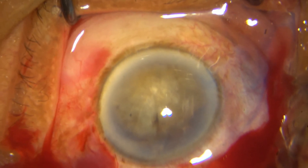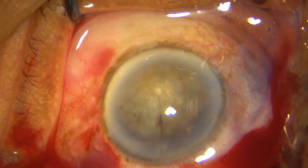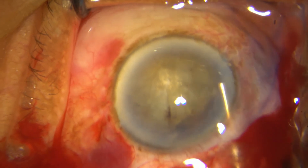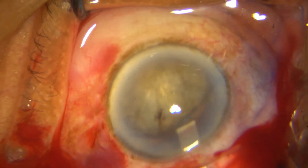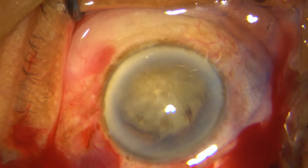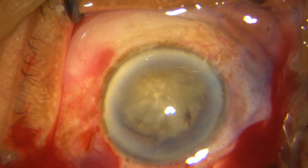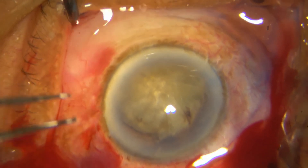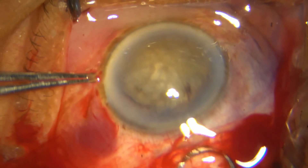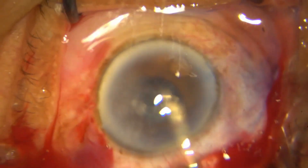Now watch very carefully how I put my HPMC. I put a little bit over the top, put it at the sides, put it underneath, and some at the inferior part also. Now the nucleus is slightly tilted — there is a space between the endothelium and the nucleus, and a space between the posterior part of the nucleus and the iris, so your vectis can neatly go underneath and bring it out very safely.